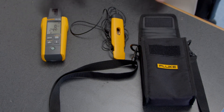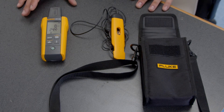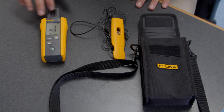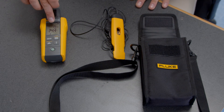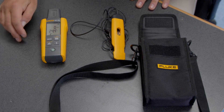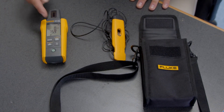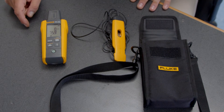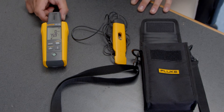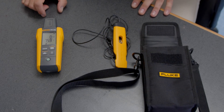As I mentioned, this does four key measurements: irradiance, temperature, tilt, and compass direction. When we turn it on, you'll notice the measurement in watts per square meters and the temperature — right now it's in Celsius. I can push this button to change the units to Fahrenheit. Right now we're at 75.9 degrees. The indicator shows that I'm using the temperature probe on the underside of the meter itself.